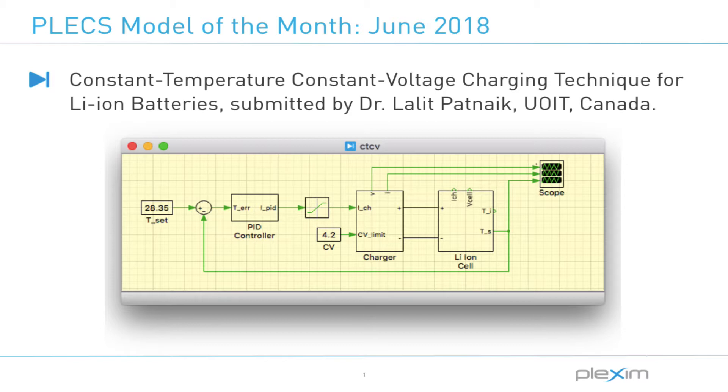This model has been developed by Dr. Lalith Patnayak and his team. Here is Lalith saying hello.